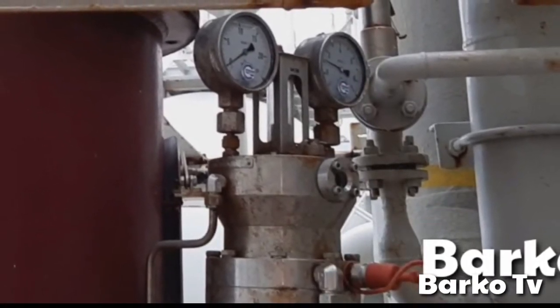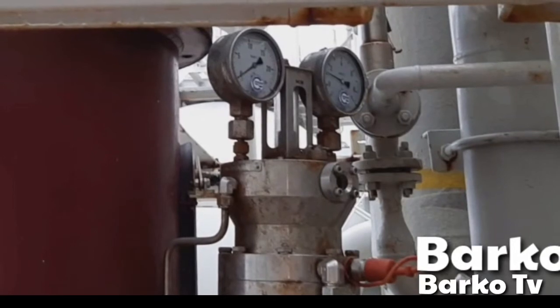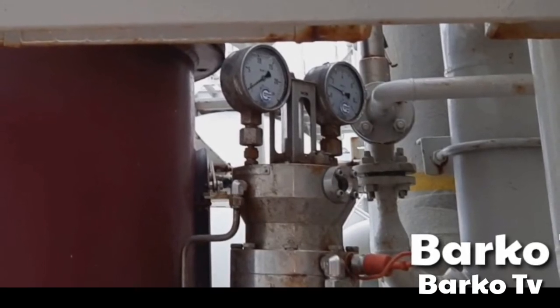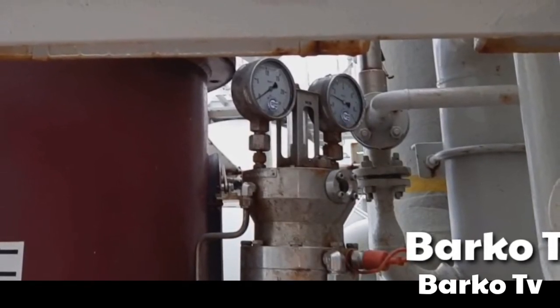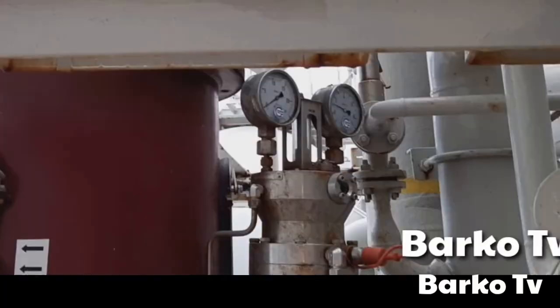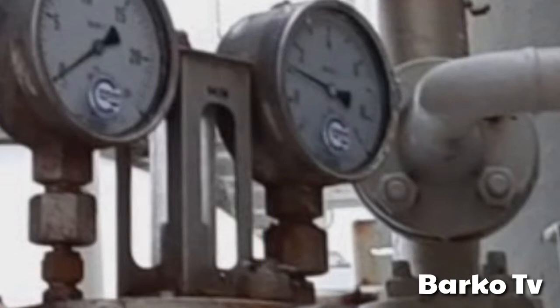This part, where the arrow is pointing, is where we connect the hand pump to charge the sealing system. This pressure gauge is certified and calibrated by a shore technician. This monitors cargo pressure, and the other pressure gauge is for the sealing. The purpose of this indicator is to monitor if the lever goes up or down — it has a mark for maximum and minimum. If it goes up, you need to charge it.